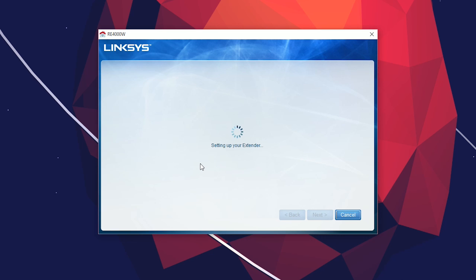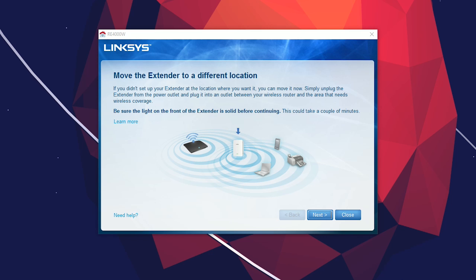After you've connected to both networks you want to repeat, the setup program is going to do some major processing in the background to properly set up your extender. After that, everything should be good to go, and you'll be prompted to move your extender to the proper location.